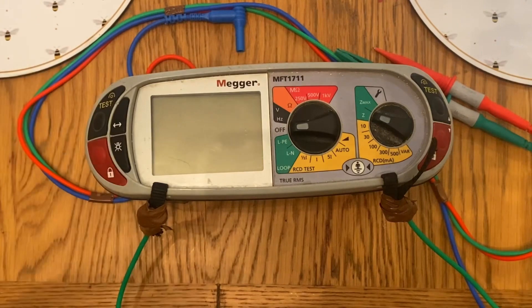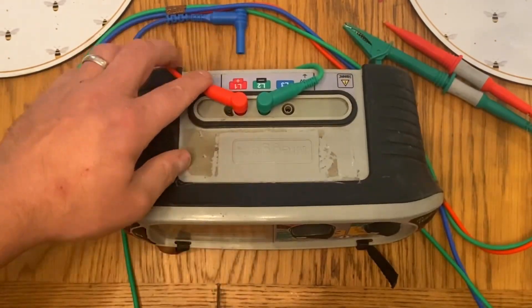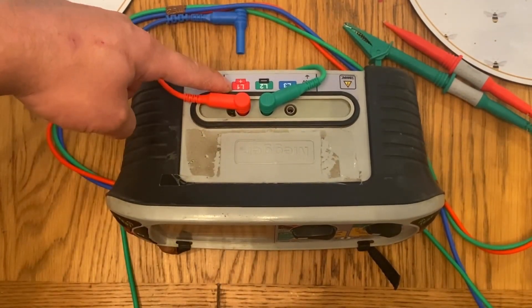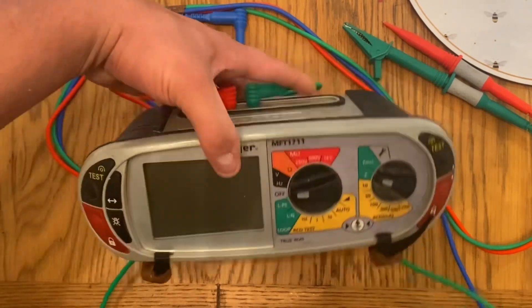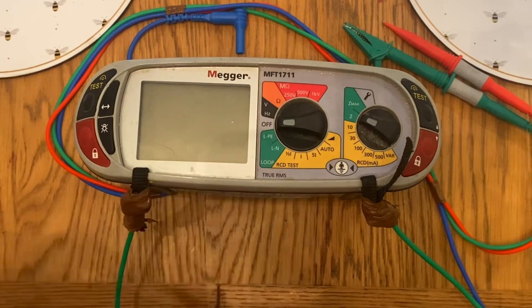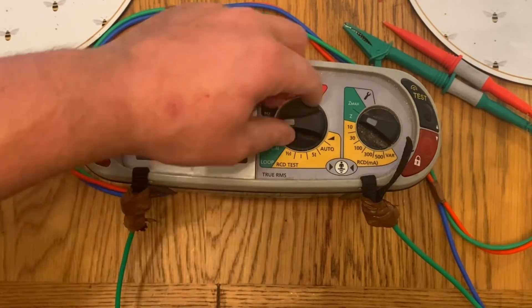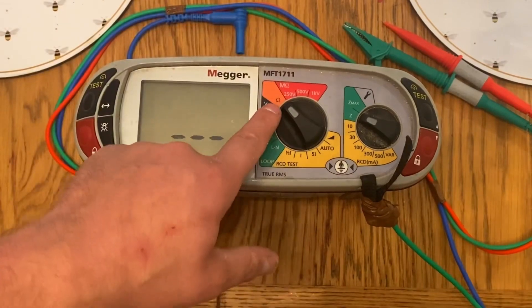So let's talk about the first test we might come to, and it'll probably be a continuity of protective conductor — your line and CPC. So continuity of your CPC. Now as you can see, we've placed our probes in the back, so we have one in L1 and one in L2. What we're then going to do to test our continuity of our protective conductors is switch it to the ohm symbol, which is right there.